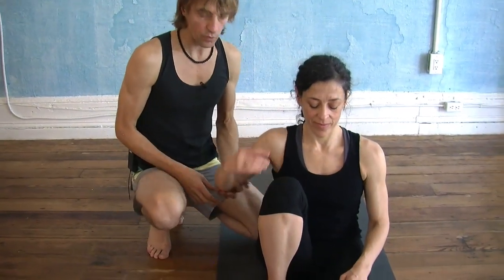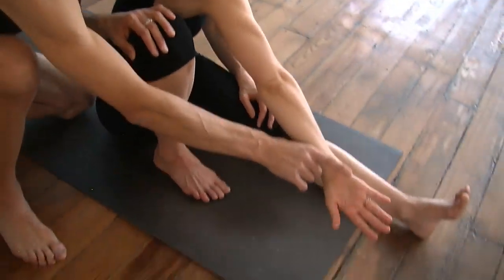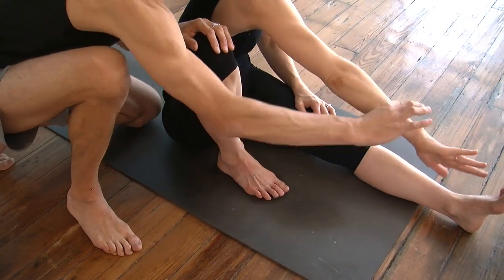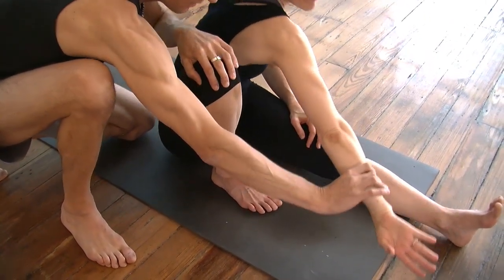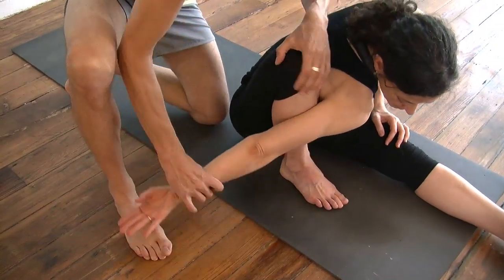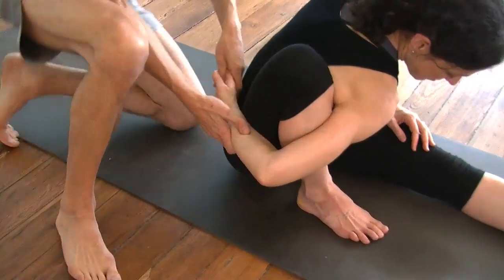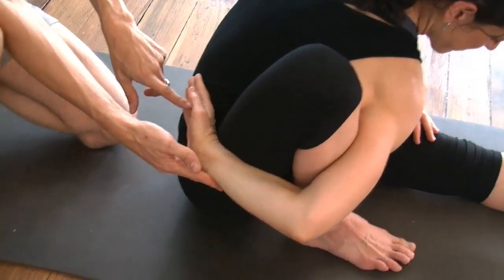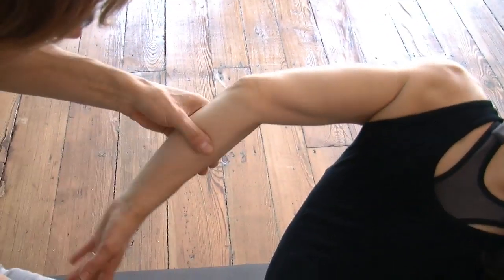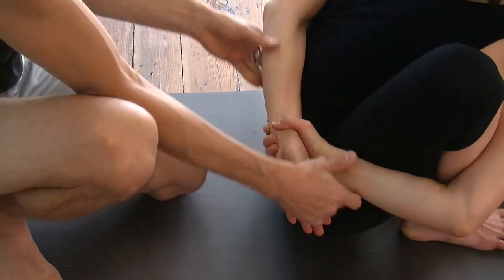The right arm comes forward and internally rotates until the palm faces up. You want to spin like this, then reach around and get the armpit as low down the shin and thoroughly wrapped around as possible. When you get the hand around behind you, the palm will face out. Roll the left shoulder back, externally rotating, and catch that left wrist.